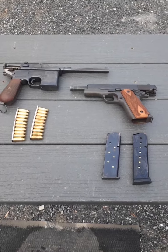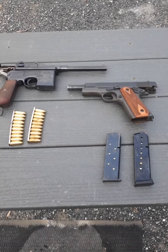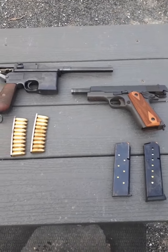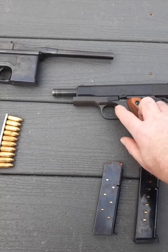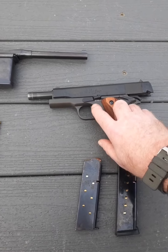Today we are doing a comparison between a World War I 1911 — it's a remake by Cimarron Arms, the original 1911 model. It's got the flat mainspring housing and no indentation on the frame like the A1 model.